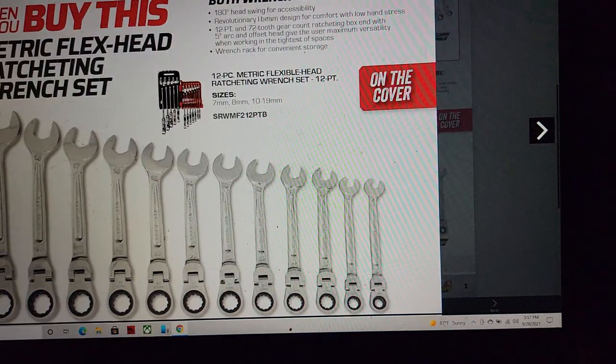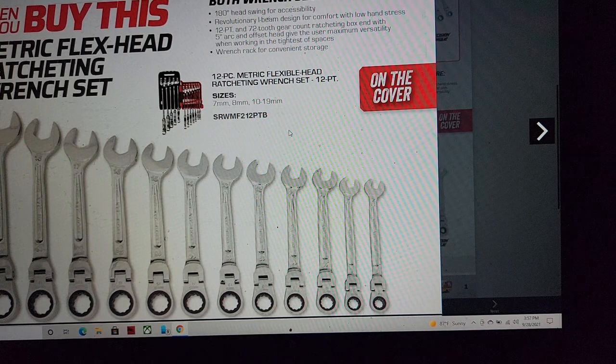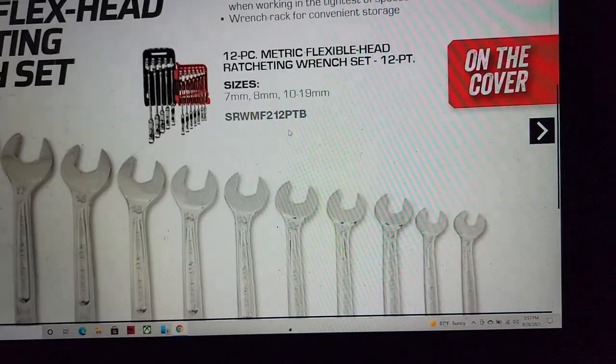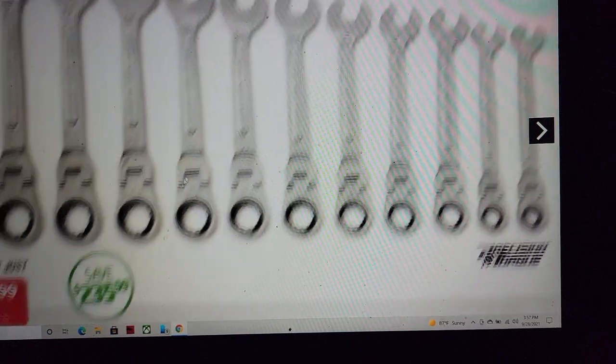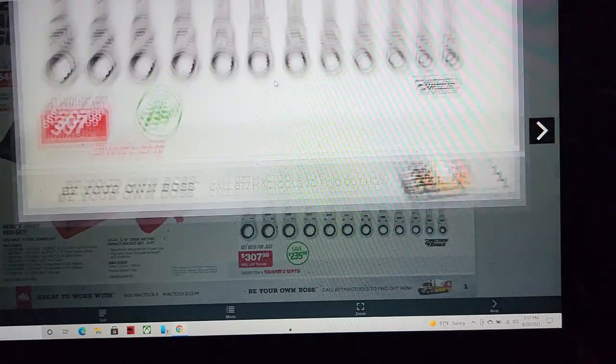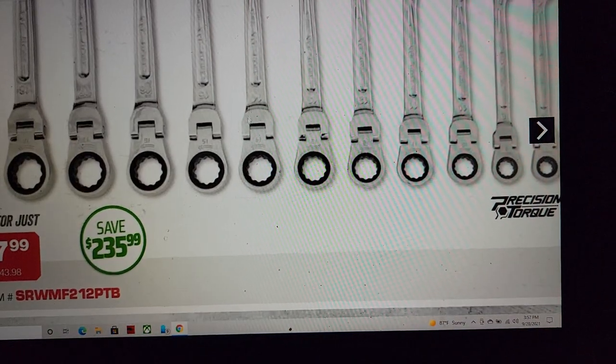We've got the flex head ratcheting wrenches. These also have — the Precision Torque ratcheting — the six-points do not, but the 12-points have a retaining ring, what they call the hold function. $307.99.